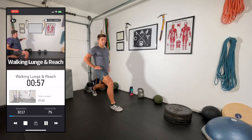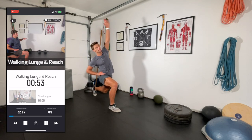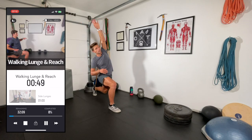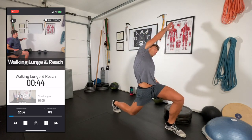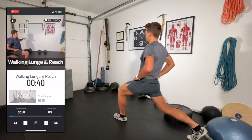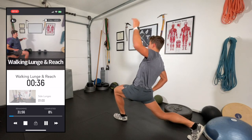Walking lunge and reach — in the walking lunge, the leg that's back simply reaches the hand up, just a subtle lean and reach. Really good stretch through the anterior chain and hip flexor. I love this stretch; it builds nicely on the standard walking lunge.